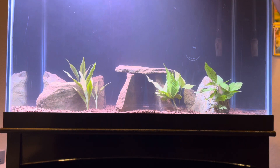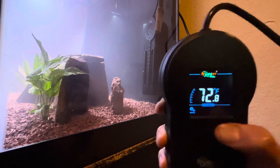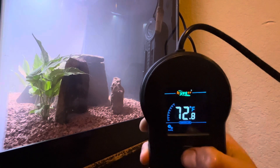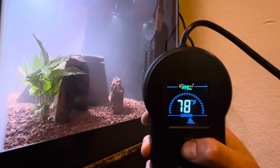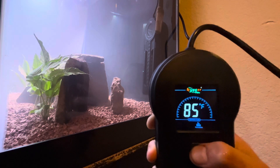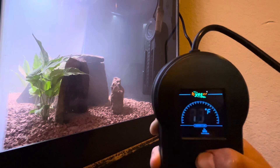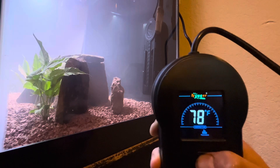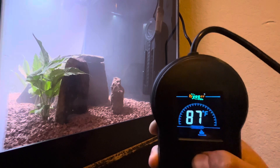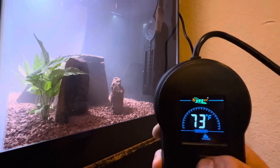To set it up, it's really easy — just hit the button and go through the settings. I believe you are able to set it to about 93 degrees, and then it will reset. As you can see, 94 degrees back to 71, so 94 degrees would be the highest that you could set it. I think 94 is kind of hot for any fish.